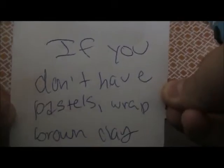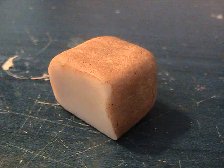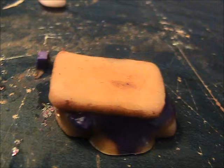If you don't have pastels, just wrap a strip of brown clay around the beige piece. Here are some quick pictures — I made a peanut butter and jelly sandwich with my other bread cane, that's how it looks. You can also pastel and texture your slices of bread so they look more realistic.